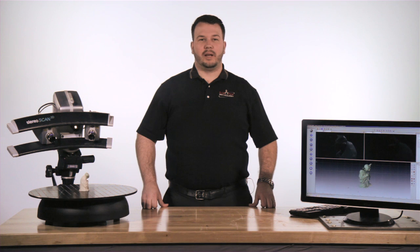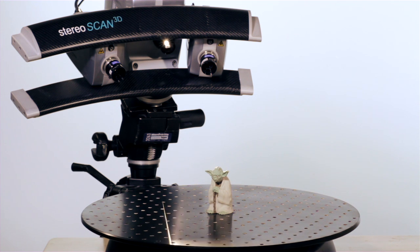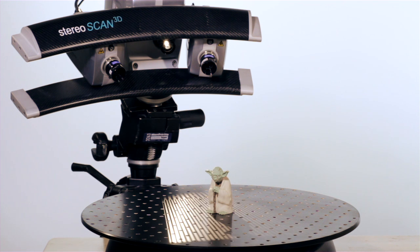Our goal at Exact Metrology is to provide the best solution, and we believe that the Breukman Structured White Light System is the best in class. This scanner utilizes fringe projection technology to provide a fast and extensive capture of complex surfaces. The system projects shadows of lines from a 2D lens onto a 3D surface, using simple overlay slides or the newer digital projection technology.